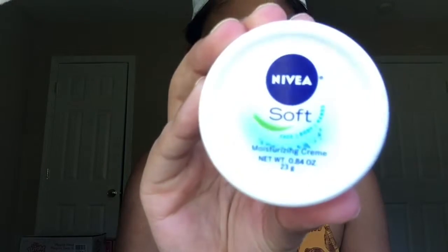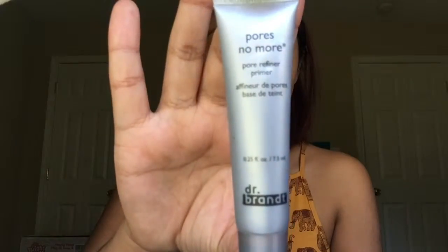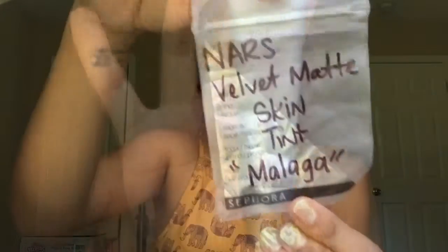Hey guys, welcome back to my channel. Let's jump right in and do this get ready with me. Using the Nivea Soft Face Cream and the Dr. Branded Pores No More Face Primer.